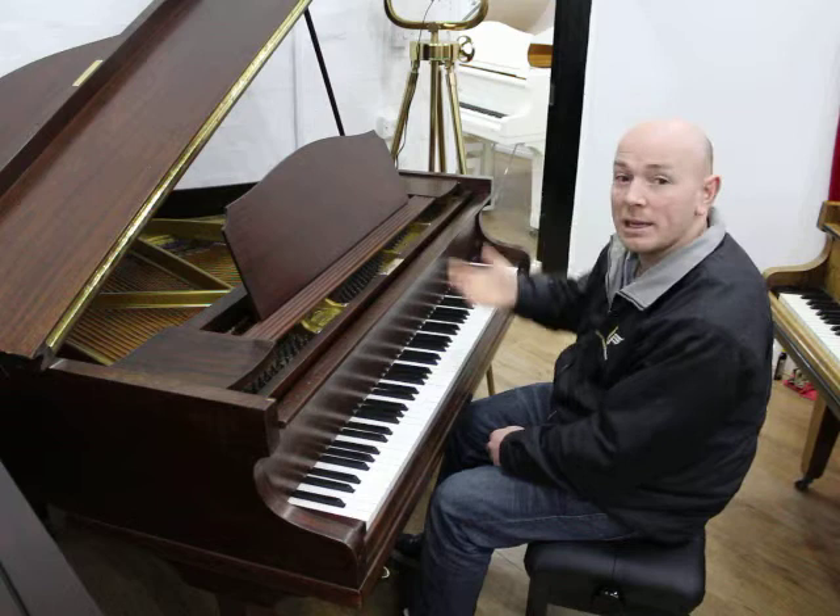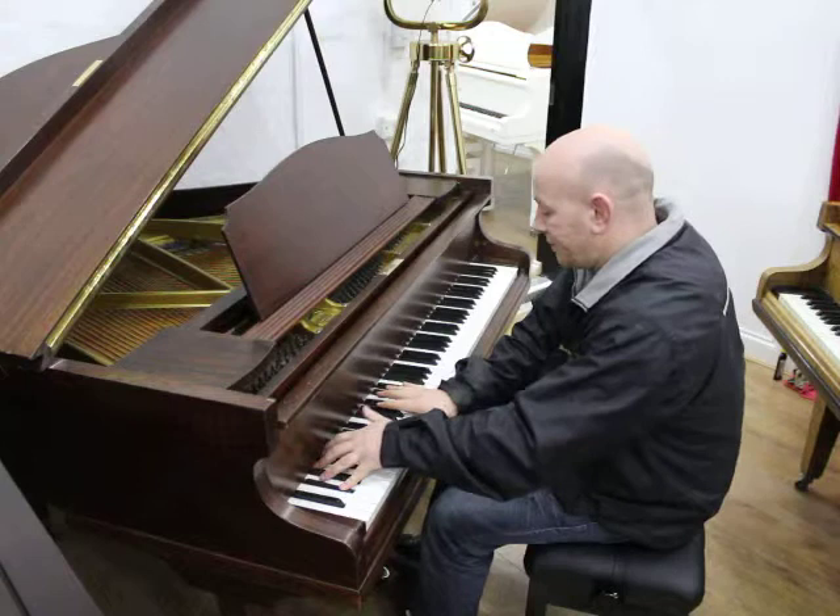The piano has been kept quite nicely. Let me play the piano over to you. Here we go.